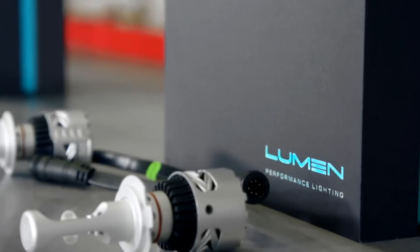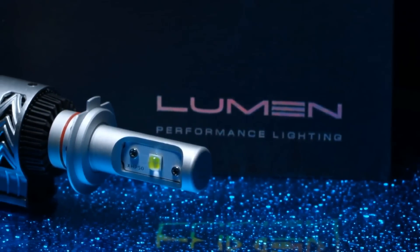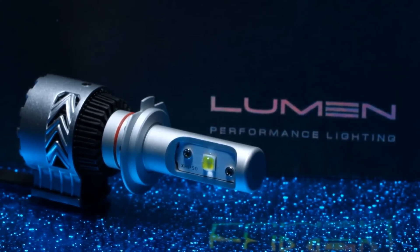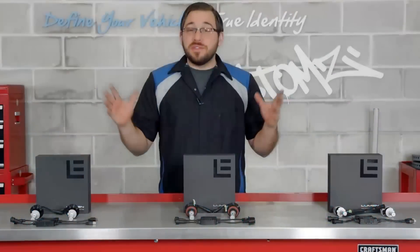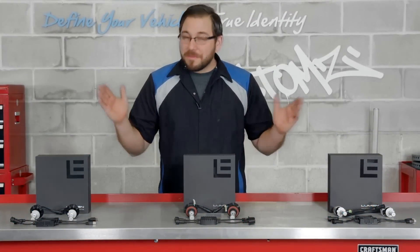For an added benefit, each one of these bulbs also offers an adjustable beam angle, allowing you to dial in the most optimal beam for your headlight assembly. Not only are all these kits filled with great features, but Lumen actually warranties all of them for five years.